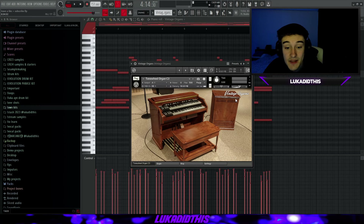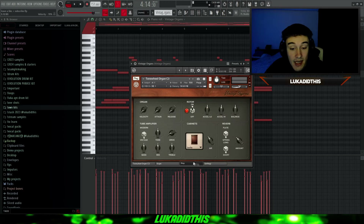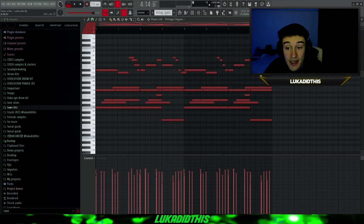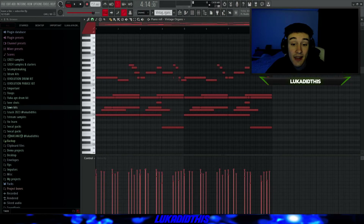For the next thing, we have the Vintage Organs bank with the Tone Real Organ C3 preset. When you go to the Organ section, you have 12 presets to choose from just from this one preset, so there are a lot of different sounding organs for almost every type of sample. I left it on its default setting. The Vintage Organs bank with the Tone Real Organ C3 preset sounds like this.